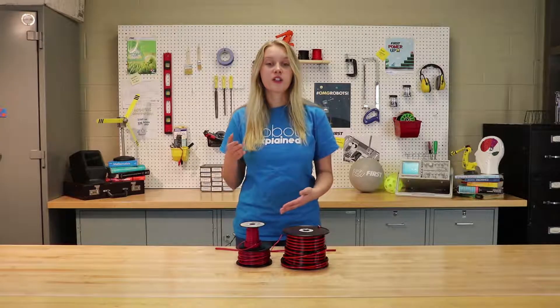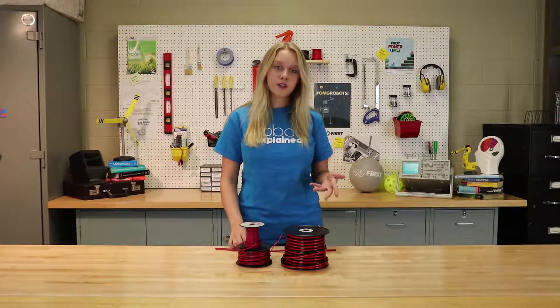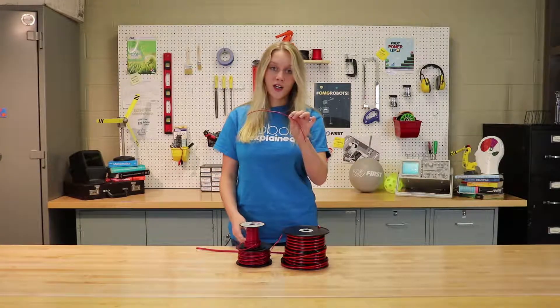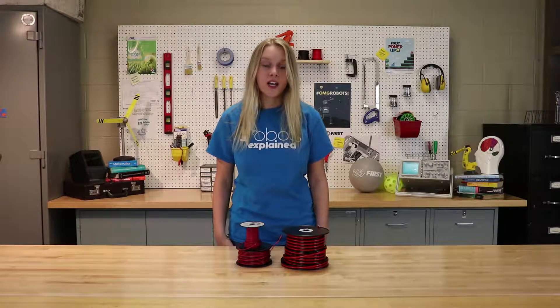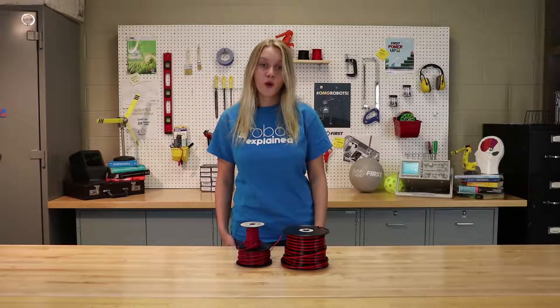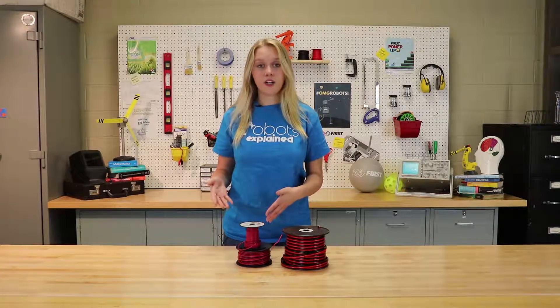Generally speaking, the smaller the gauge number, the thicker the cable. For example, this is 6 gauge wire, and this is 18 gauge wire. A good way to check the gauge of your wire is to check the insulation on the wire. There you will see a number followed by AWG, which stands for American Wire Gauge.